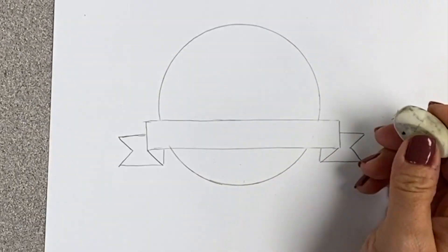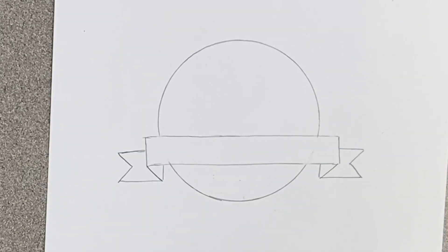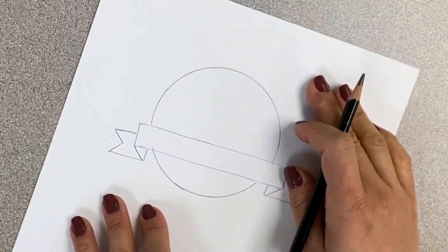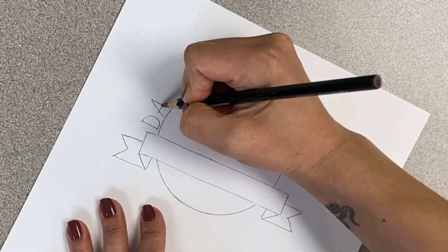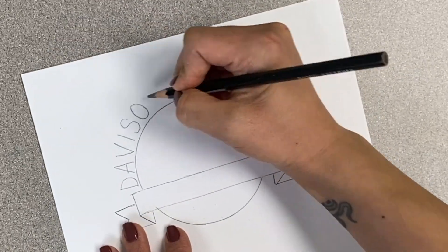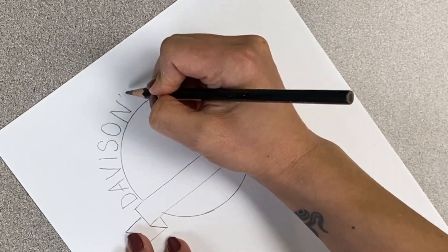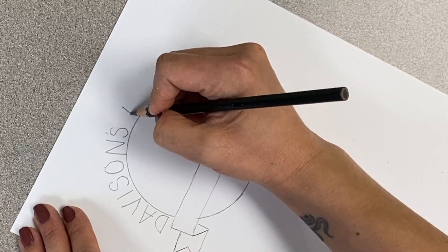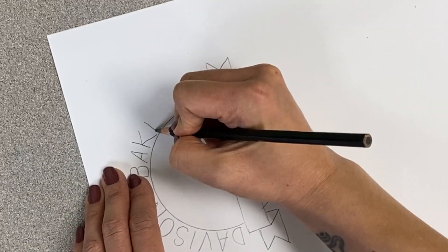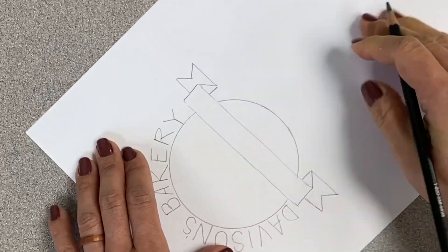Now we're going to write in the name of the bakery above the circle, and we're going to do it so that it curves along the shape of the circle. Decide any name you want to name your bakery and go ahead and write the letters on top of the circle. I like to turn my paper as I'm writing each letter so it looks like it's following the shape of the circle.